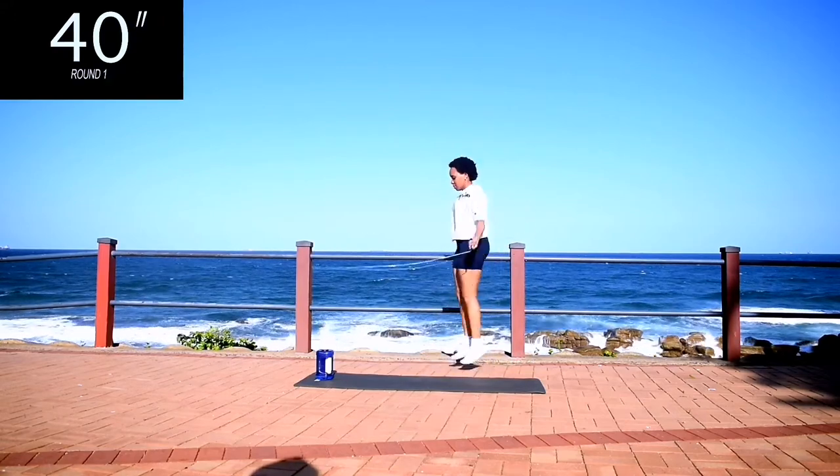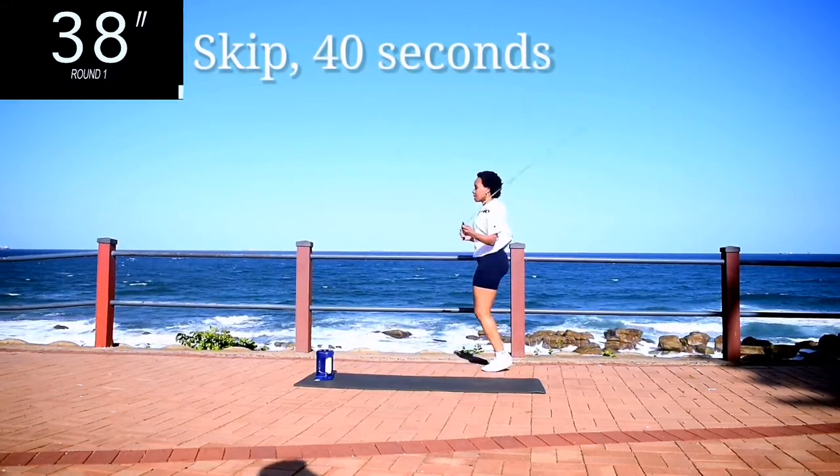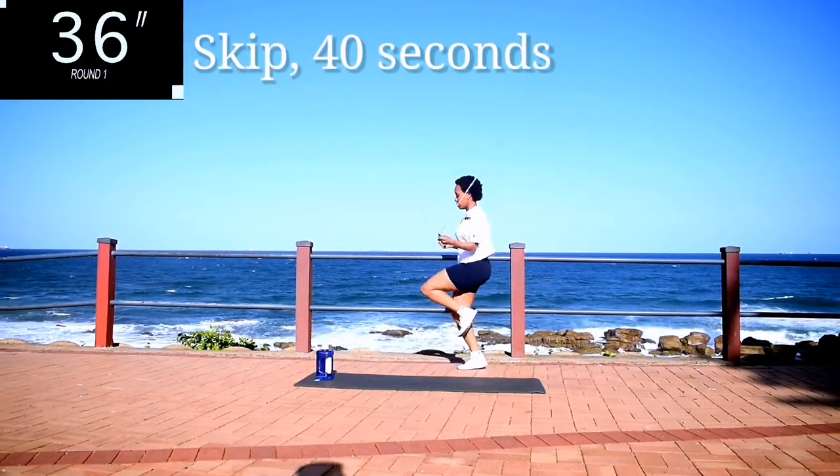Please remember to like this video, it really helps my channel grow. And we're starting off with jump rope for 40 seconds.